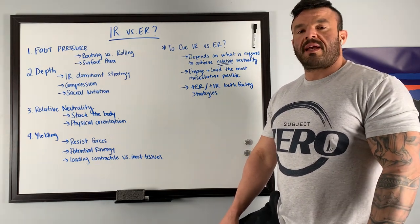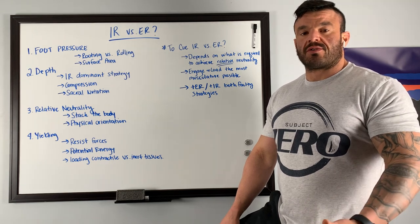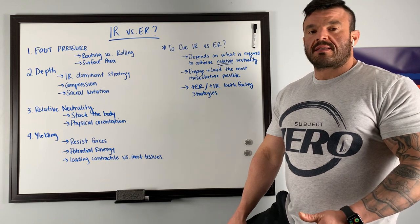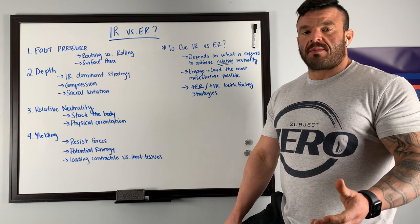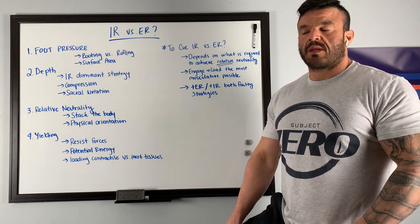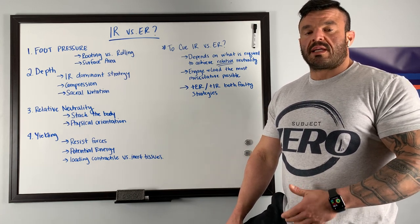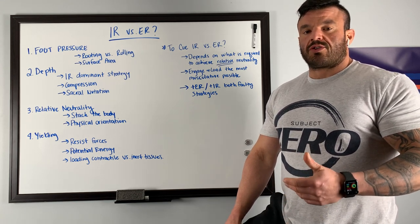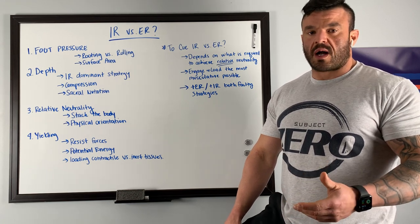Recently there have been a number of posts made and sent to me about internal and external rotation in the squat — what you should cue, what's required. The stance that has recently been adopted makes the blanket statement that internal rotation is what you need to cue and achieve in order to execute the back squat. While internal rotation is a requirement to hit depth in the competition squat, cueing only internal rotation is not an effective strategy, and I'm going to tell you why.